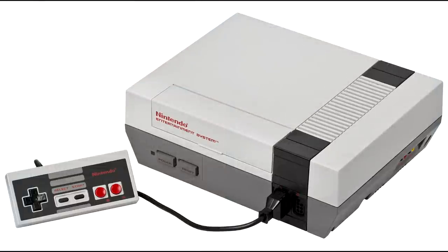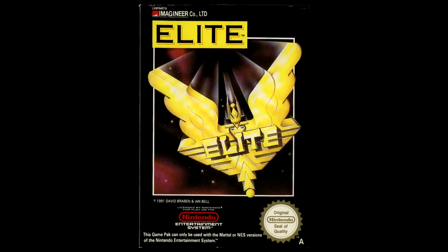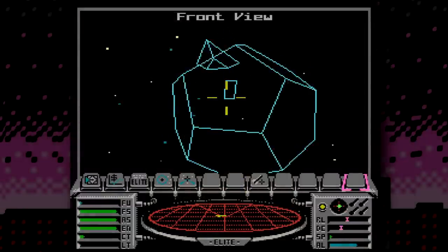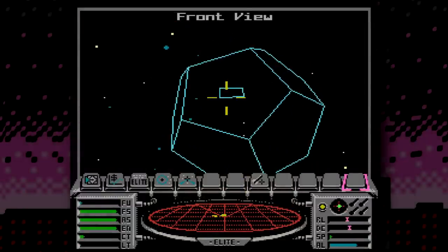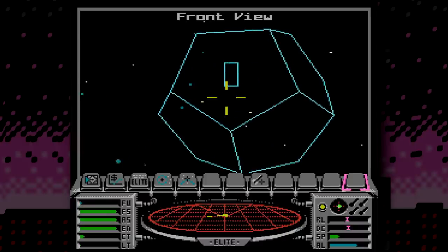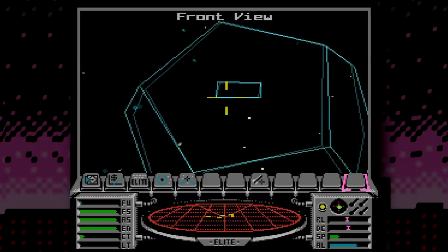But when it comes to 8-bit systems, undoubtedly the best version was the NES, and it's not just me that says that — the guy who coded most of those versions, Ian Bell, says that too. It was great in every way and brilliantly cleverly done, because the NES is not really well suited for this type of game. In fact, you might even call this the NES's impossible port.